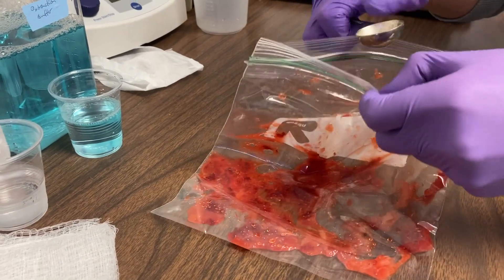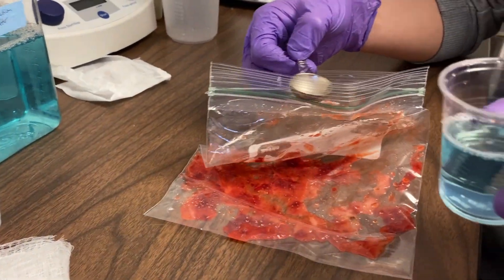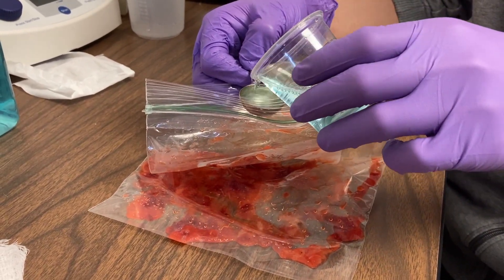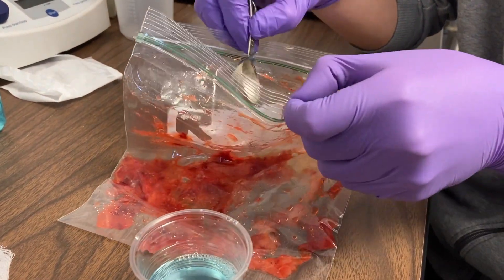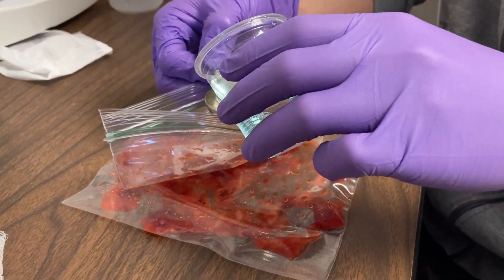Next, we're going to add this blue solution we call Extraction Buffer. It's mostly made out of liquid detergent, or soap, and a little bit of salt. If the strawberry is made of cells, you may know that it has a cell membrane. And because it's a plant, it also has a cell wall.